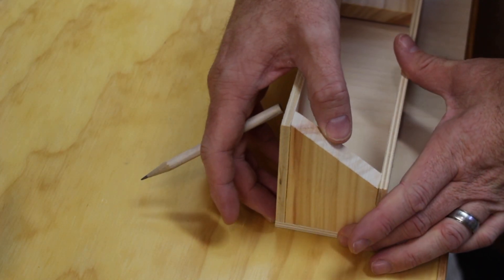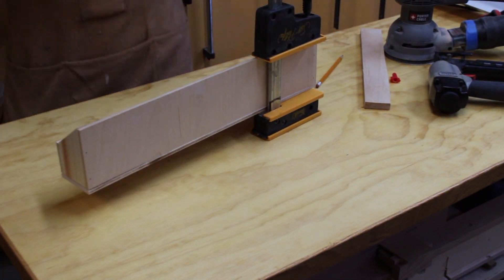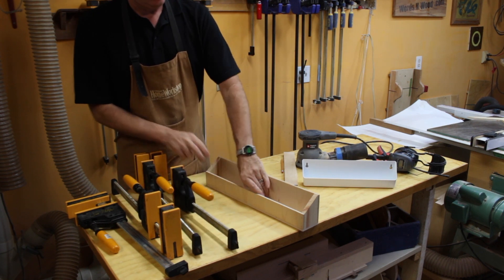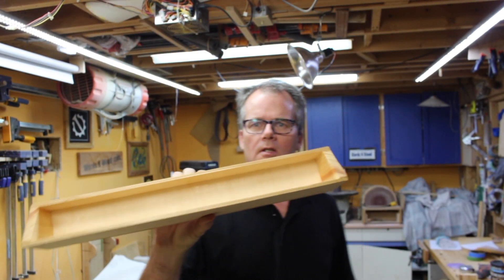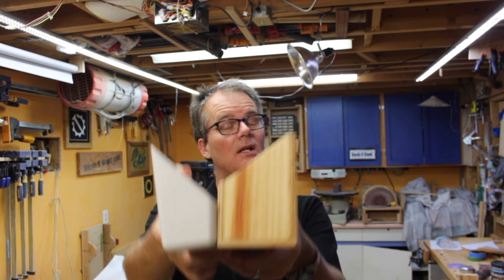I'll take the side piece and use that to figure out the proper width of the base. A little bit of lacquer and we have our tray. Just to compare it — you can see it's about six inches longer, and if you look at it like this, you can see it's just a little bit taller on the top. So let's go get it installed.